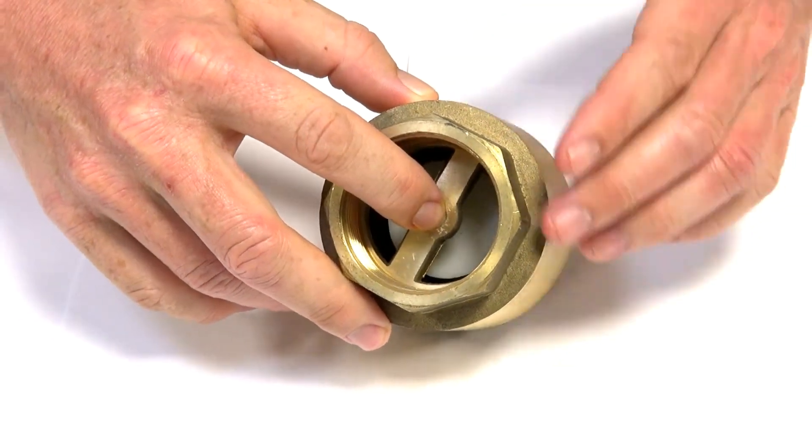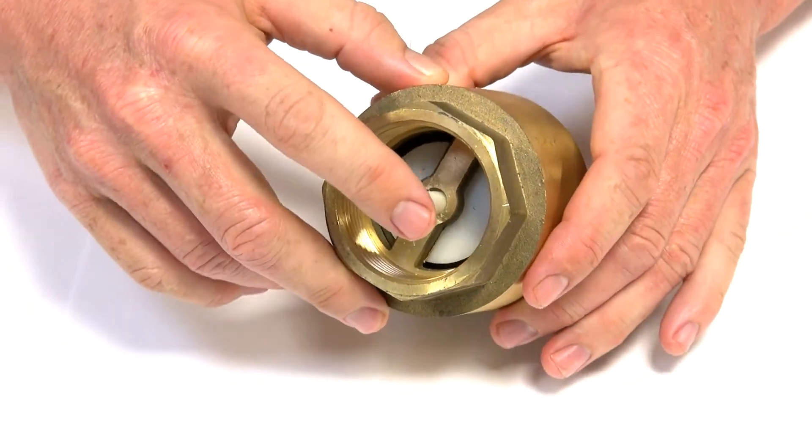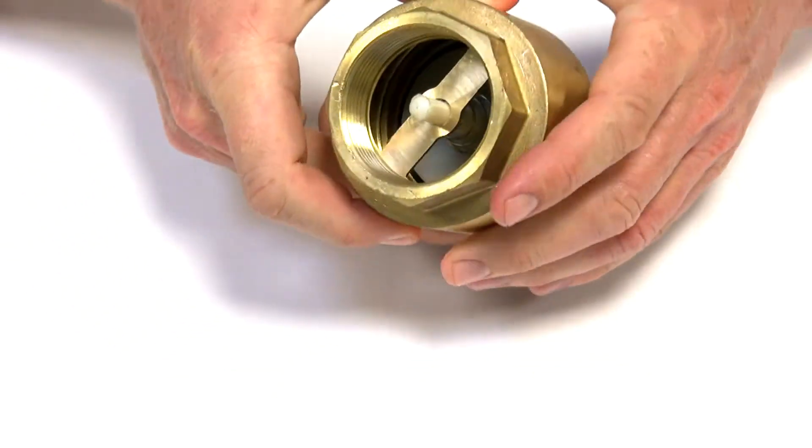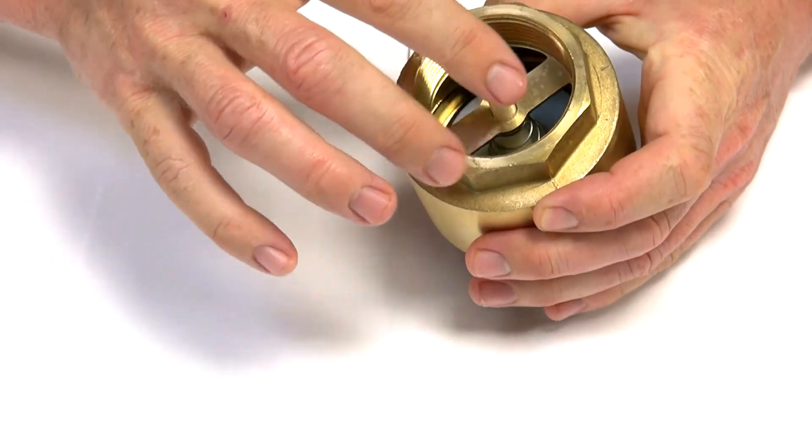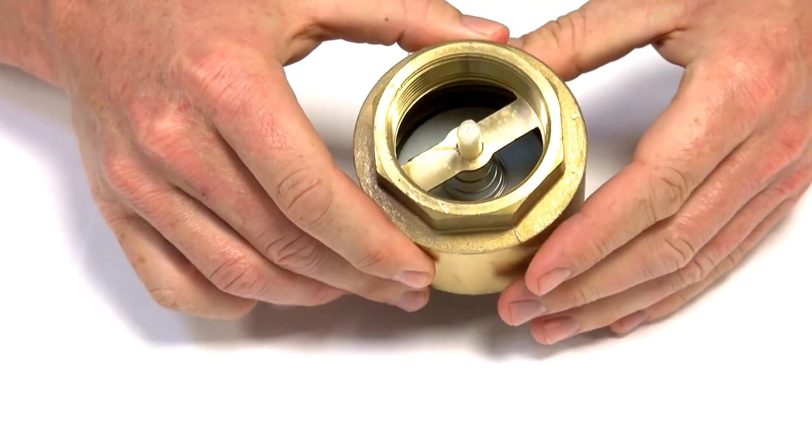When you get any flow in the reverse direction, it's pushing against the back of the spindle and seat, which causes the unit to seal.